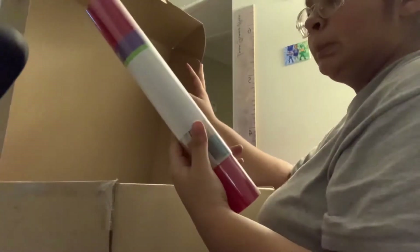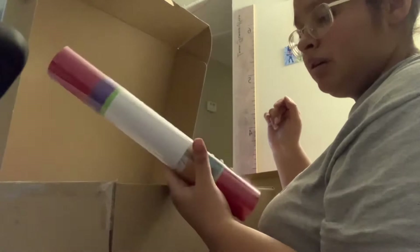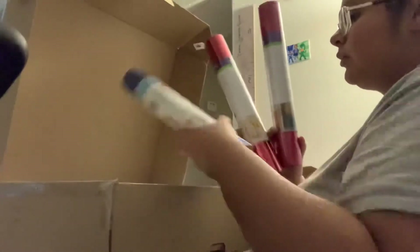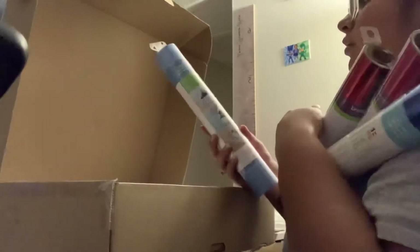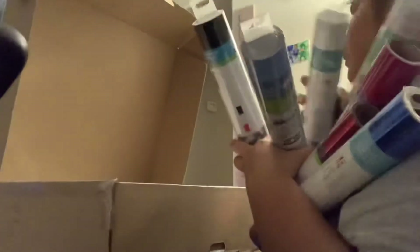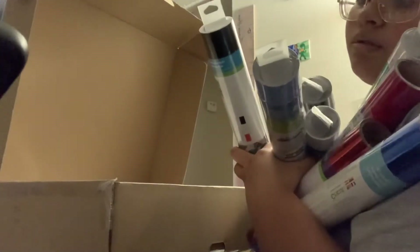Good thing this came in the bundle so I could save some money. I got some everyday iron-on. I don't know what these things are called so don't make fun of me, but I got one, two, three - oh, vinyl! Okay, four, five, six, seven, eight - I got eight of these vinyls.